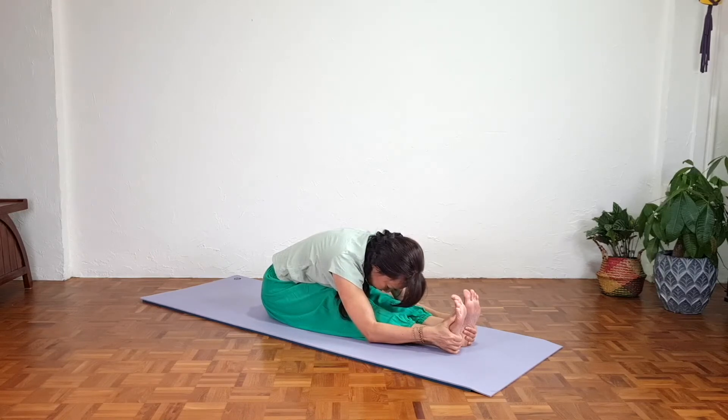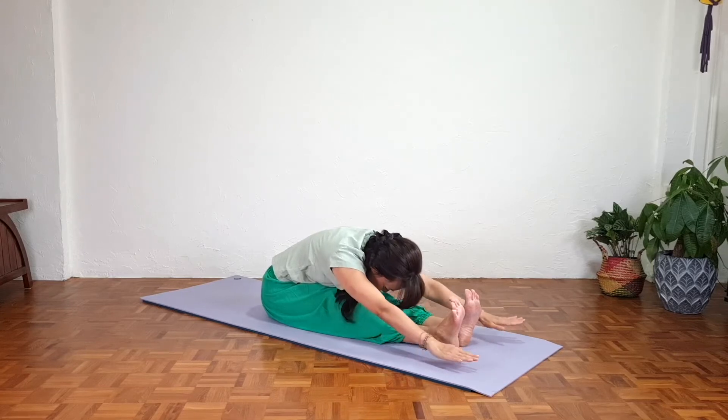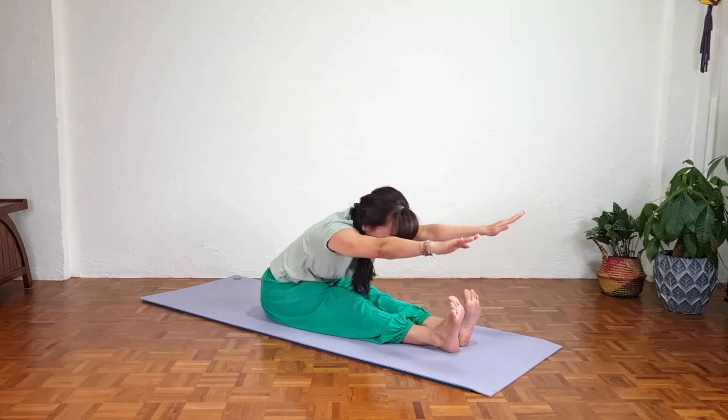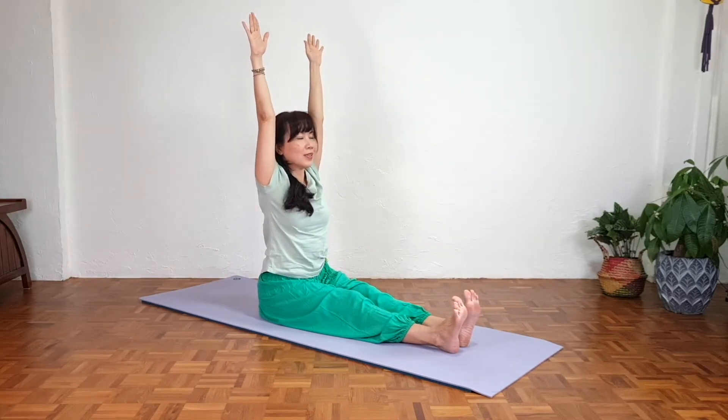Breathe deeply into the lower back. As we exhale, let go of all tension. Slowly reach far, coming all the way up, sitting taller and taller.